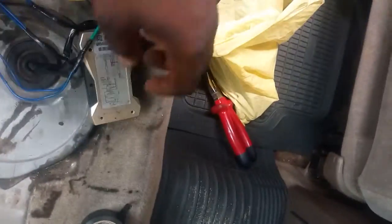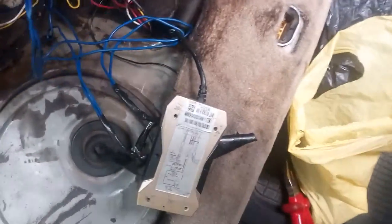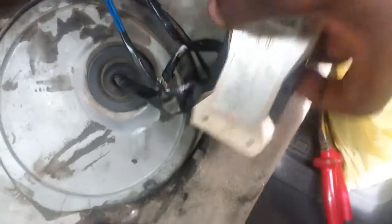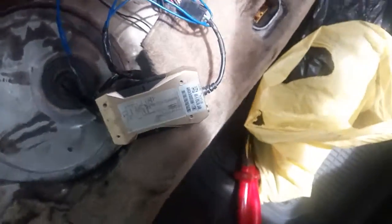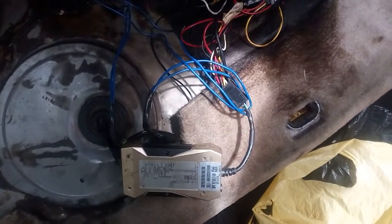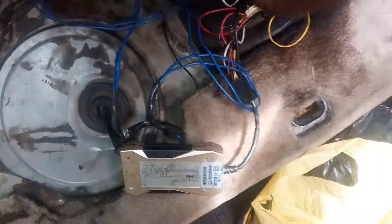Good morning everyone, my name is Agopita. I'm going to introduce to you one of the new branded devices that works as a tracking device. You can only activate or disable the unit via an SMS code.